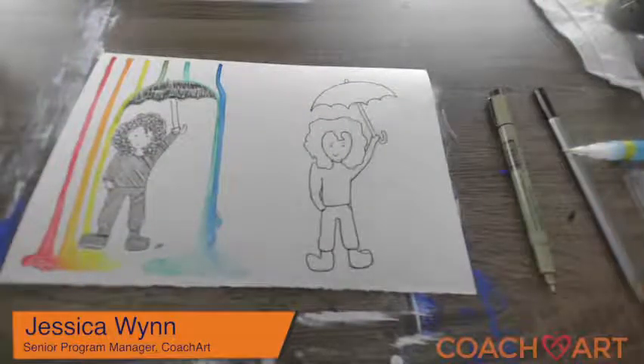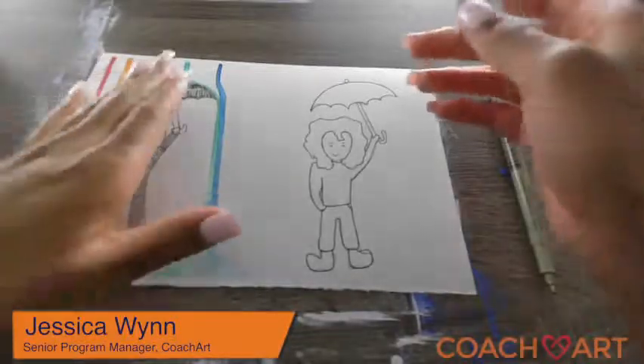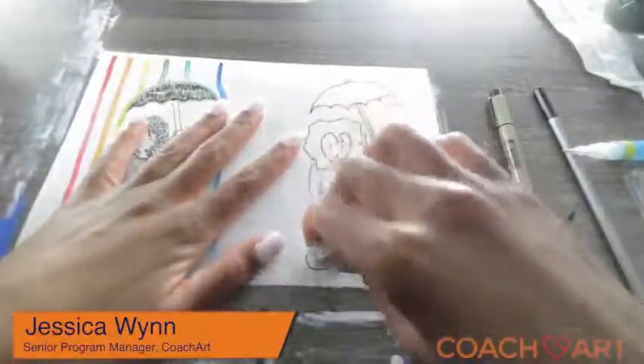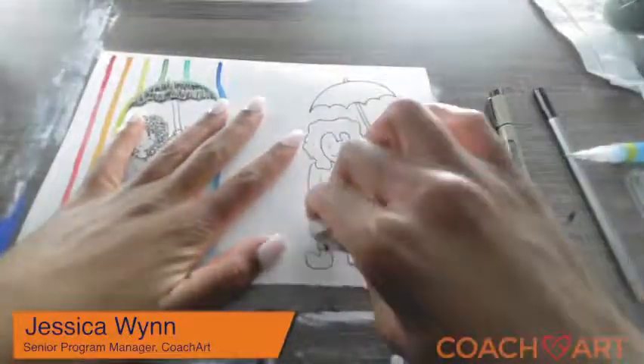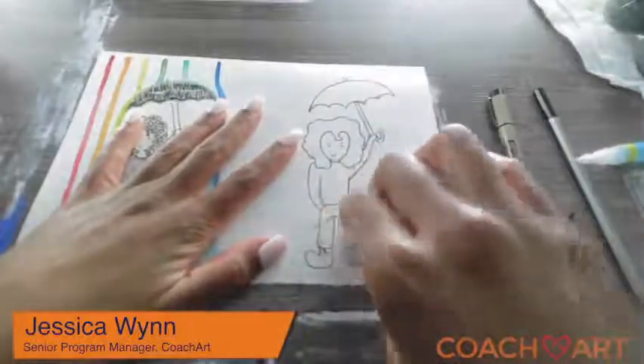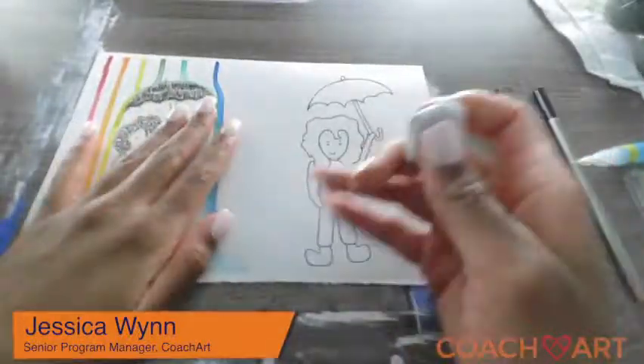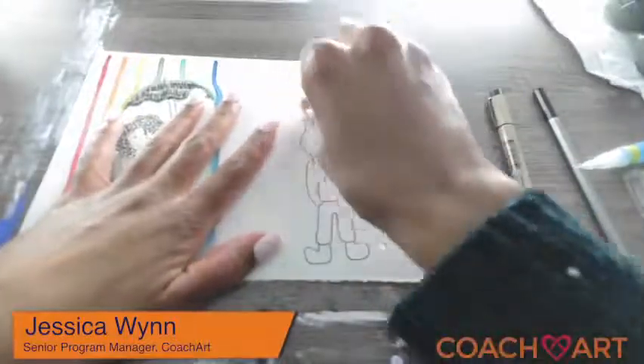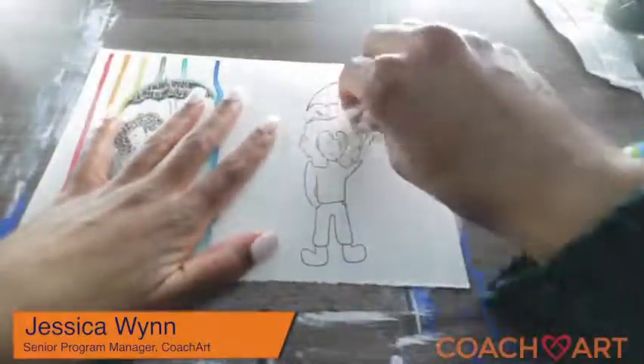I start to add some details with the pen. I really like adding details with the ink. You want to wait a little bit for it to dry, otherwise you can kind of smudge the ink — which isn't the end of the world, but it's not the most fun.